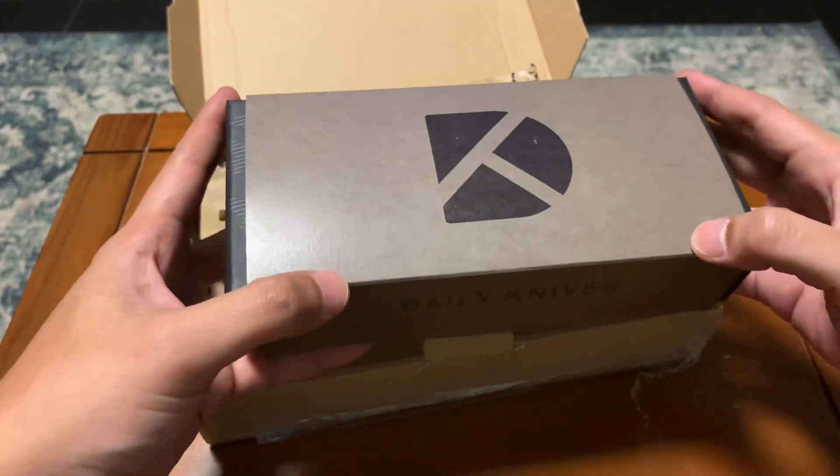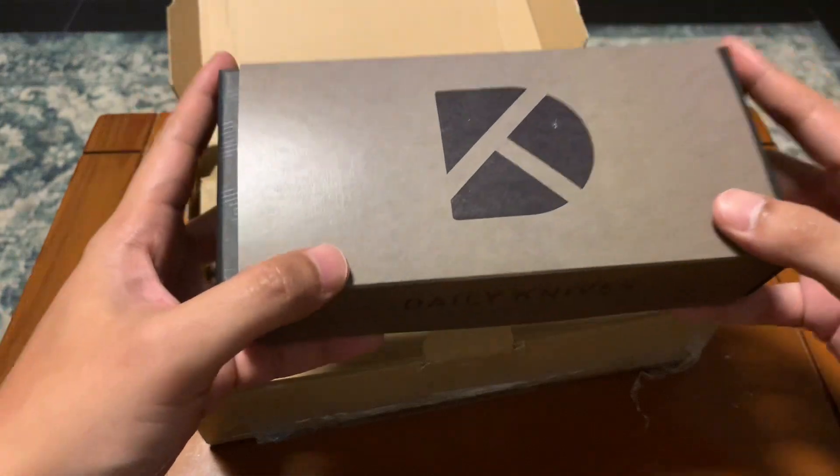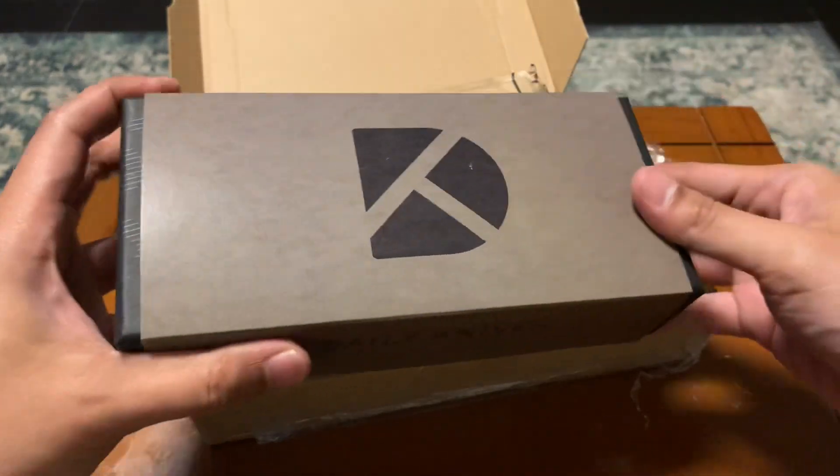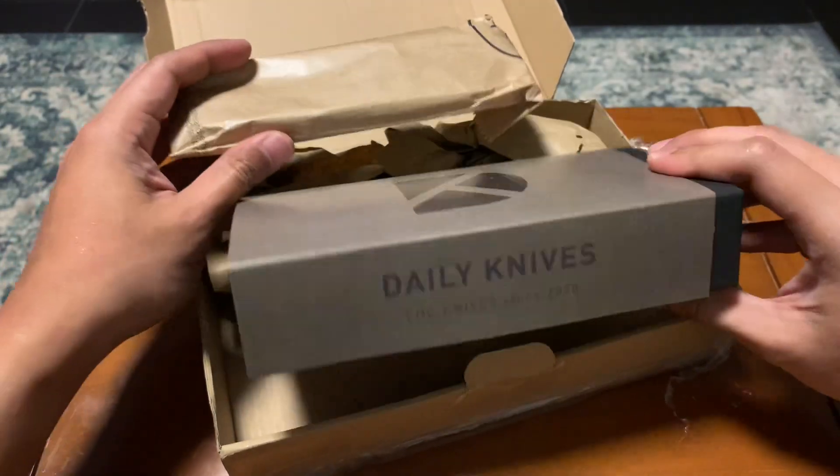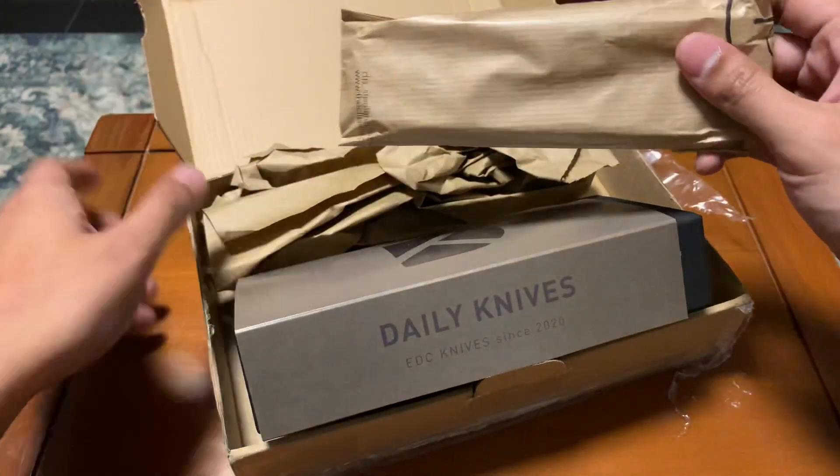I got myself the Boker Daily Knives AK-1. This is the box they sent it over with. This is the sheath and this is the fixed blade.